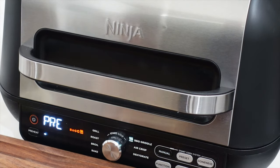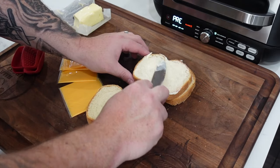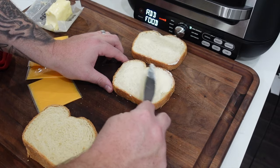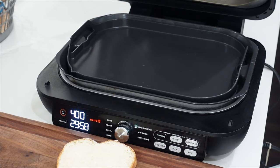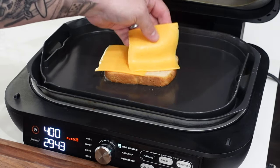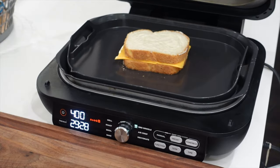We'll let it come up to temp and then we'll get the sandwiches on. We're almost preheated. Let's go ahead and get these sandwiches buttered up. A lot of people want to use mayonnaise on the outside of their grilled cheese — I'm not a fan, but you do you. We're going to be cooking with the lid open. Get a couple pieces of cheese ready, one with the griddle and one with the grill. Just right in the middle, get some of that good cheese on there, top that off, and we'll give it a flip and finish it.